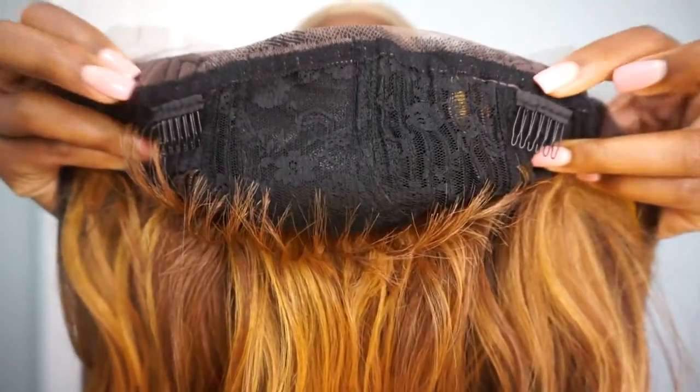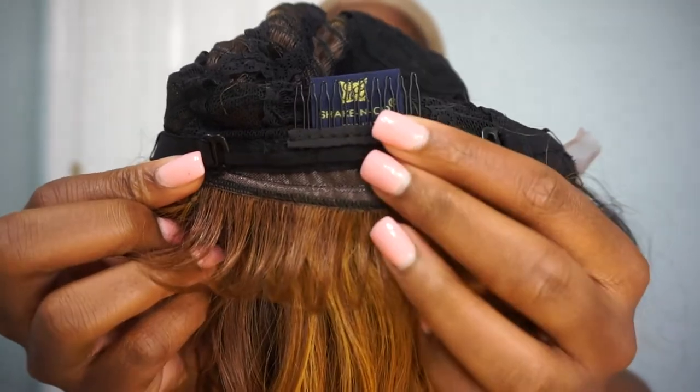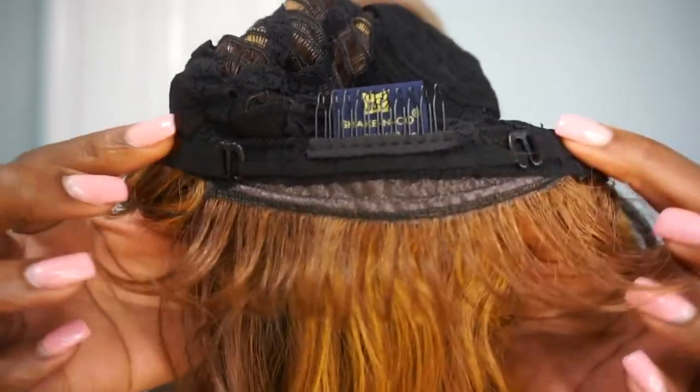Taking a look underneath the unit, you guys can see that there are two combs on the perimeter of this unit. At the bottom there is an additional comb, as well as adjustable straps on both sides.